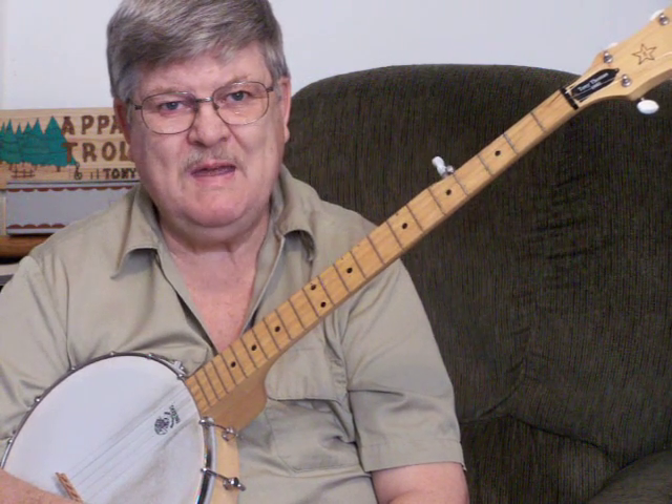Now the chord changes — first of all, make sure you're in the standard G tuning on your 5-string. The chord changes are a little bit odd. There's a couple of chords you probably haven't worked with yet.